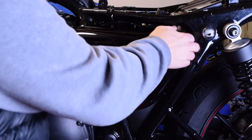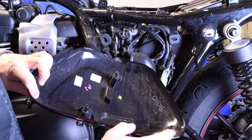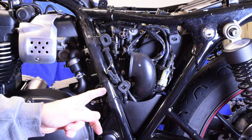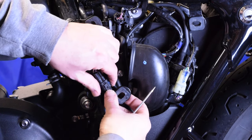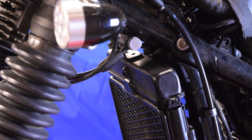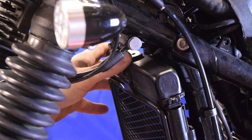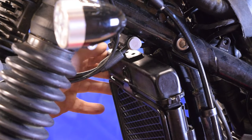Next job is to pull off the side cover — if you've never done that before, it just pins off; there are three rubber bungs and you just pull it off. You need to disconnect the side stand switch — just compress the tab on the side and that will pull apart. Then undo this bolt at the top and you can just lift the radiator off of the hook at the bottom and rotate it round slightly so you can get access to the frame rail.